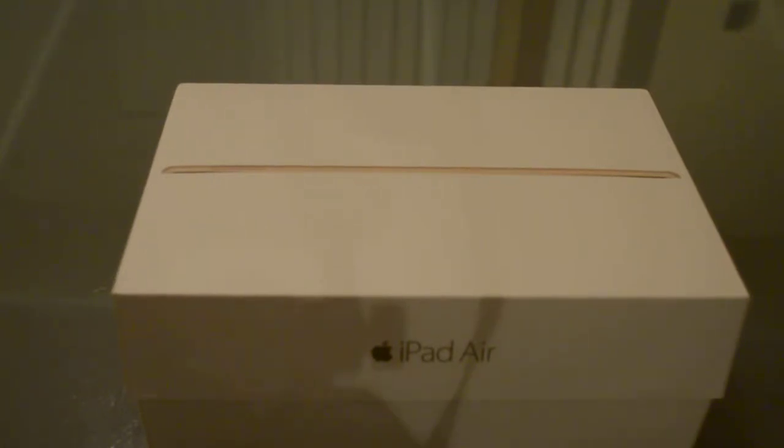Hi and welcome to another unboxing of Swedish Tech Report. Today we are unboxing the Apple iPad Air 2 that was recently launched here in Sweden. The version that I ordered was the gold version — I initially ordered the silver version but unfortunately it was out of stock, so I decided to go for the gold version instead.